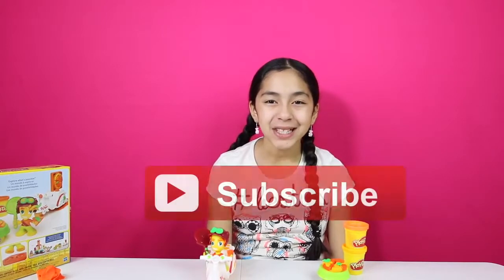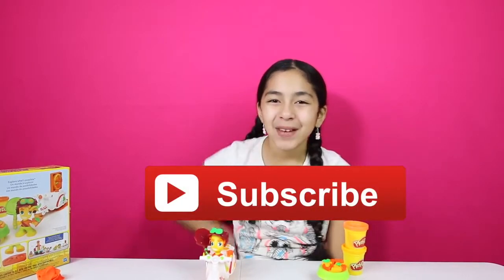Well cupcakes, I had so much fun making all these Play-Doh creations. That's all for today. Don't forget to subscribe, like, comment, share, and I'll see you in my next video. Bye-bye!